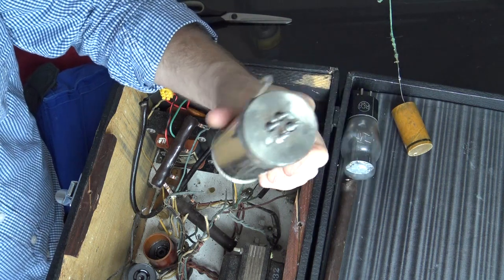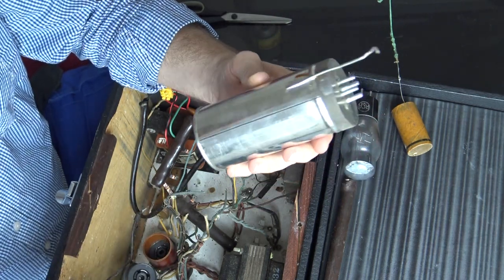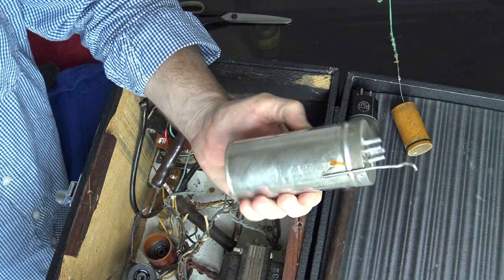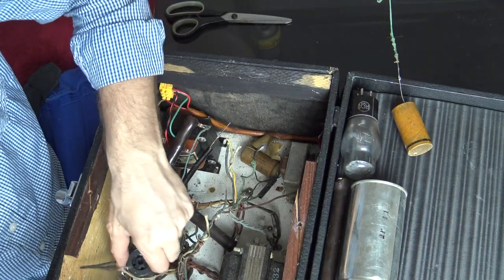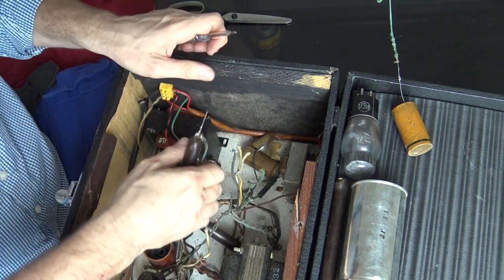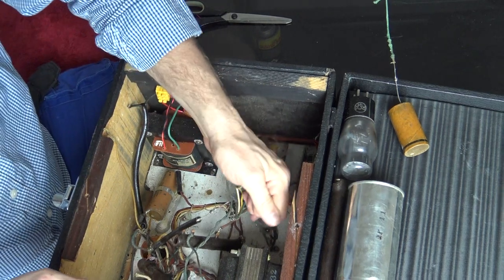What the hell is that? It's got an infinity symbol or an 18, or is it 81? No idea what that is — it doesn't have any markings. It looks like a tin can. If you left this at a train station, the bomb squad would be there in 10 seconds. Maybe that's the capacitor. We have these little paper condensers for 600 volts and everything else is just these odd resistors.